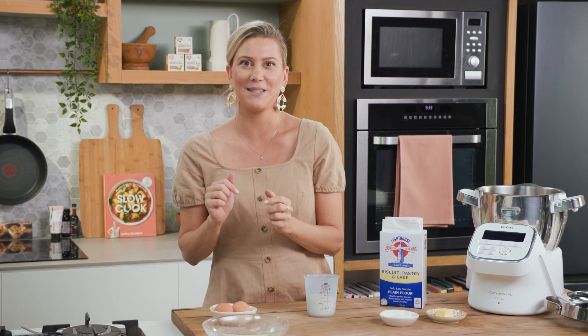Brioche buns were all the rage but now it's all about milk buns and I'm going to show you how to make them. I love them because it's soft white bread. I'm going to season mine with some sesame seeds.